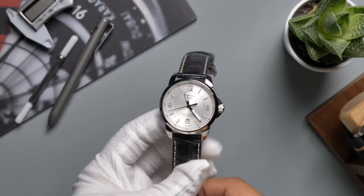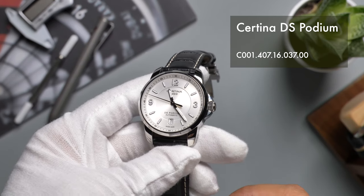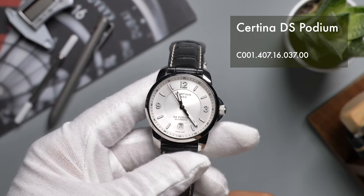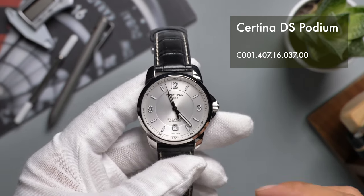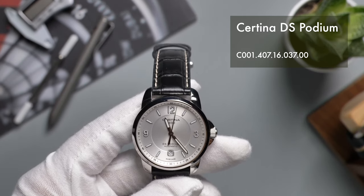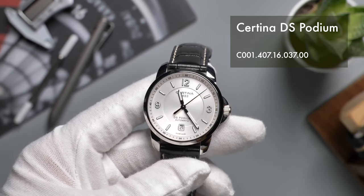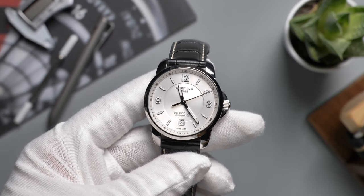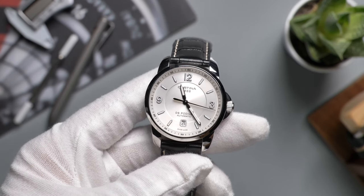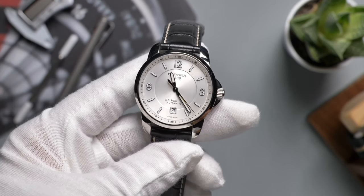Today, let's take a look at this dress watch from Certina, the DS Podium. Certina is a Swiss watch company founded in the 19th century. While I don't have prior experience with their models, according to my observation on the grey market or secondary market, their models are often sold at well below the sticker price. A lot of times you can get a Certina watch for much cheaper than some other entry-level Swiss or Japanese models like Seiko.